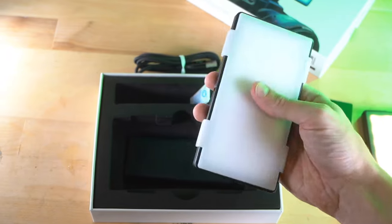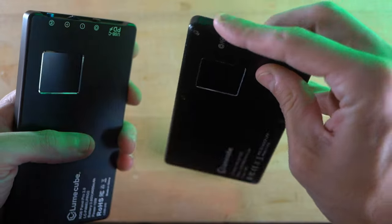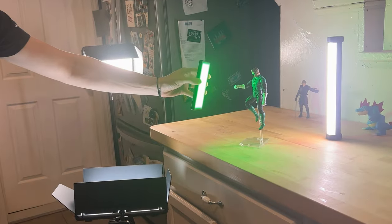In this video, we're going to be opening up and checking out the new Panel Pro 2.0 from Loon Cube. Is it worth it? And is it good for toy photography? Let's find out.